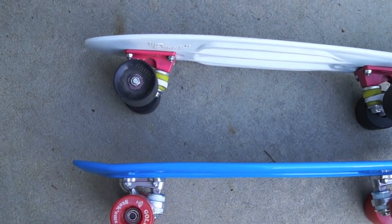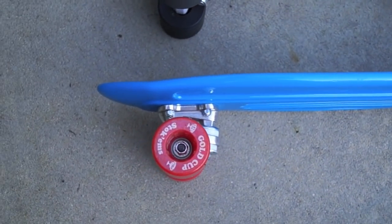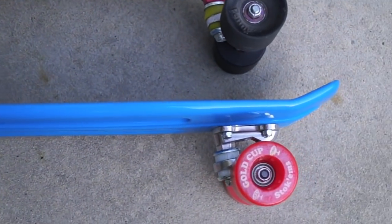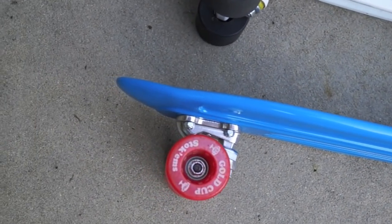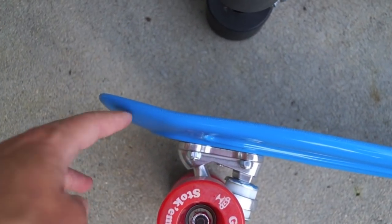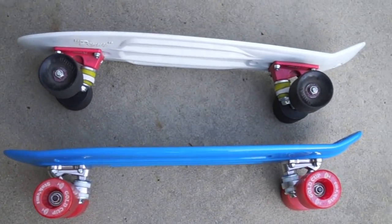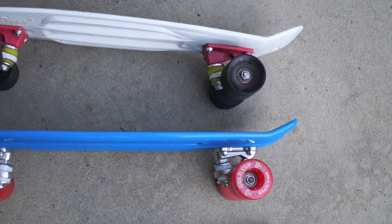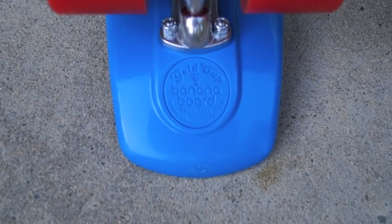Another unique feature of the banana board is that it has the rear kicktail similar to the penny, but it also has a large front lip and a front kick as well. You can see how the front raises up, and that allows you to do some more tricks and hop up curbs with the banana board.